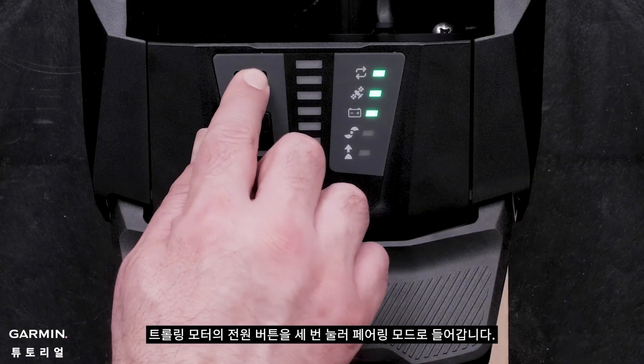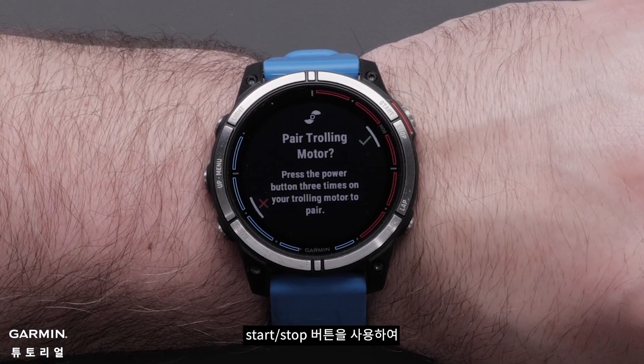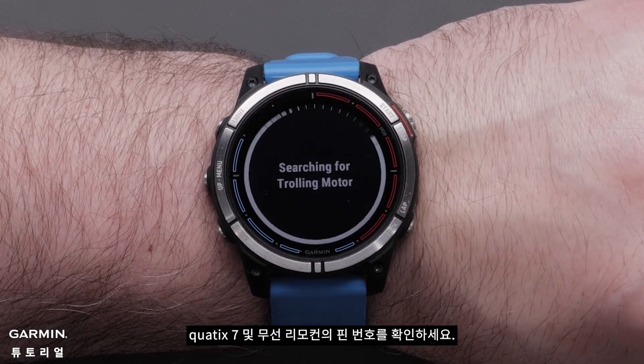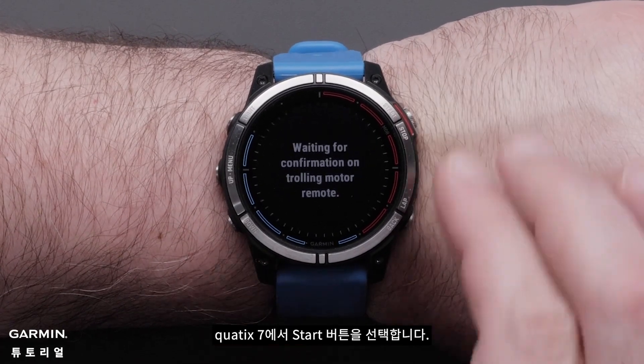Press the power button on the trolling motor three times to enter pairing mode. Then select the green checkmark on the Quad X7 using the start-stop button to begin the pairing process. Confirm the pin number on the Quad X7 and wireless remote. Select start on the Quad X7.